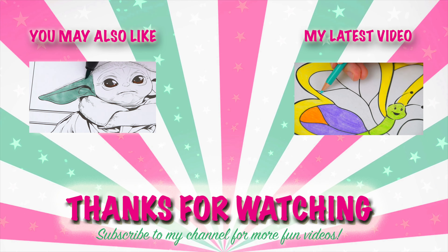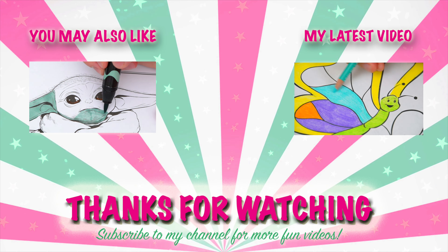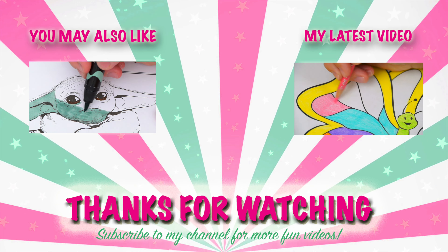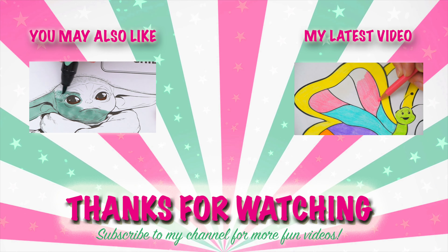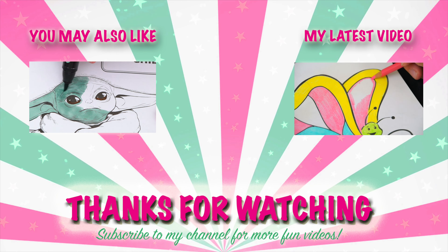All right guys, thanks for watching. I'm Kimmy the Clown. Hope you had fun clowning around with me today. I just love how this picture of Luke and Darth turned out. Have a colorful day and I'll see you tomorrow. Bye! Wow, coloring is so much fun.